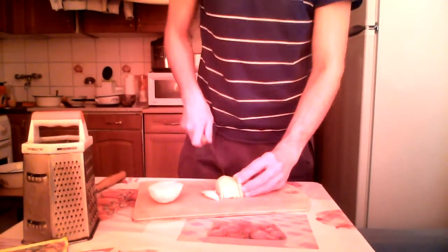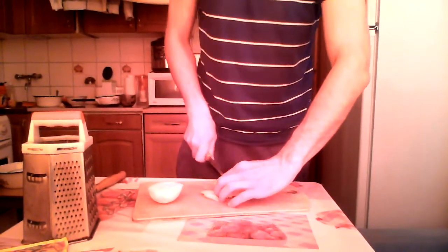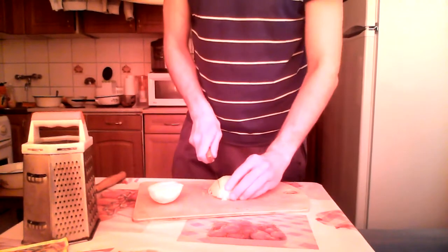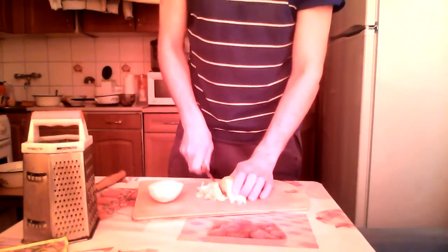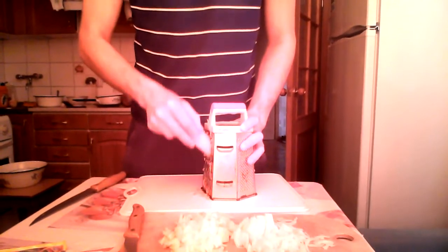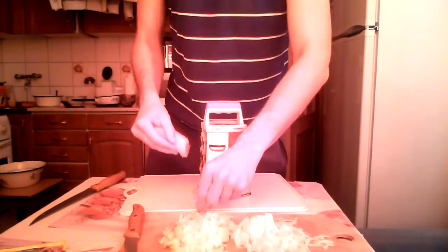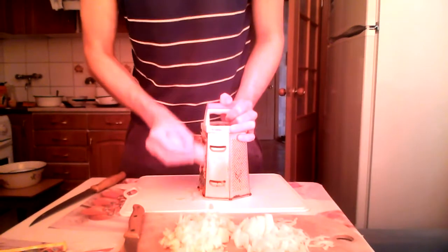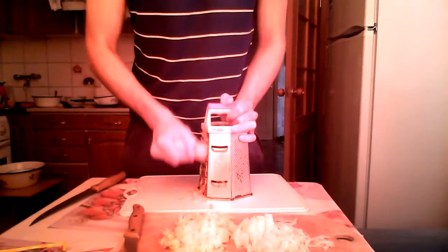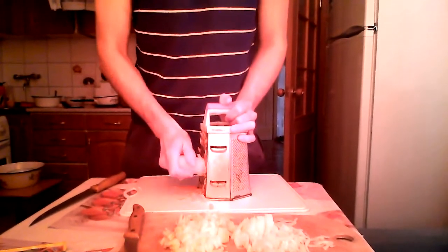I completely forgot to buy onions, so I have to use only this last medium-sized onion bulb. Actually, guys, to be honest, this is the very first time I'm cooking this dish with this recipe — no joking. Hopefully it will be okay and the buckwheat chicken in the oven will be delicious.